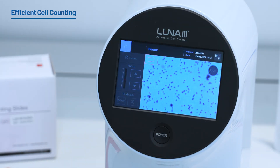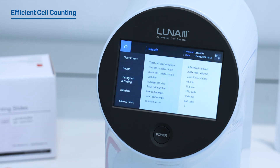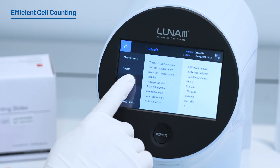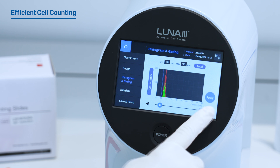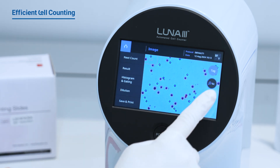Simply press count and the Luna 3 takes care of the rest, instantly bringing your cells into sharp focus, adjusting light levels, capturing a high-resolution image, and analyzing it to deliver precise cell count and viability data.